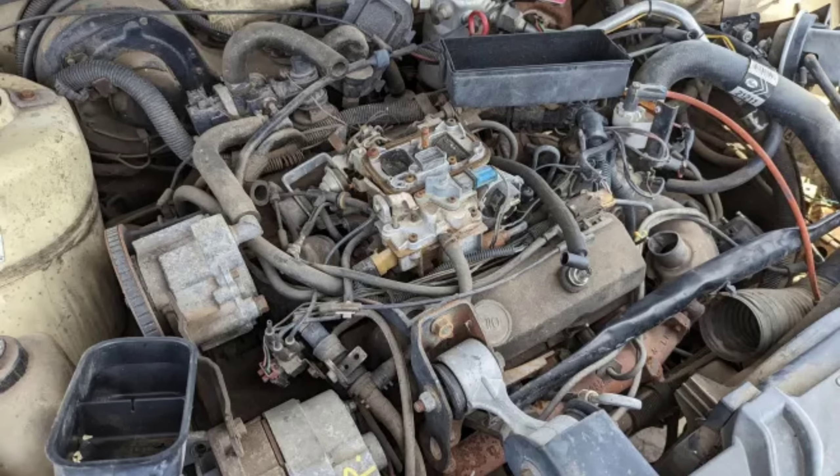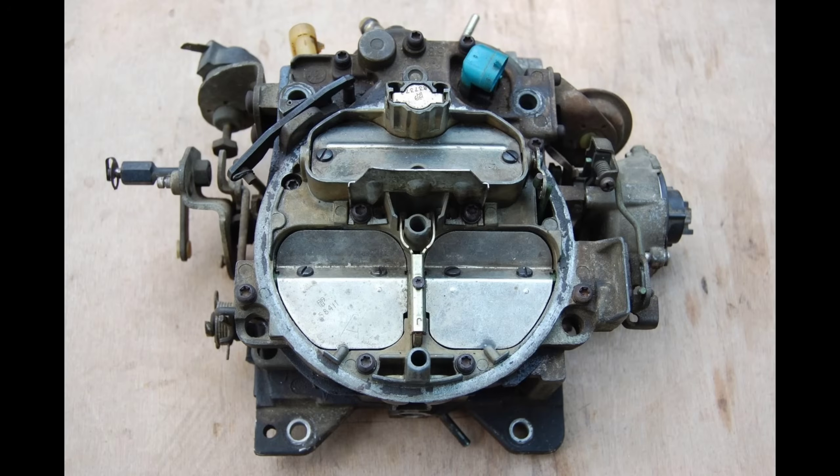They're certainly no performers, but for your average daily driver, they work well. What do you guys think about GM's electronic feedback carburetors? Did you like them or would you throw them out in favor of fuel injection? Let us know in the comments. Make sure you hit that subscribe button on the right side of your screen. Thanks for watching.